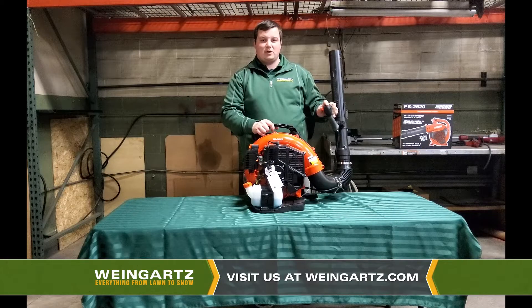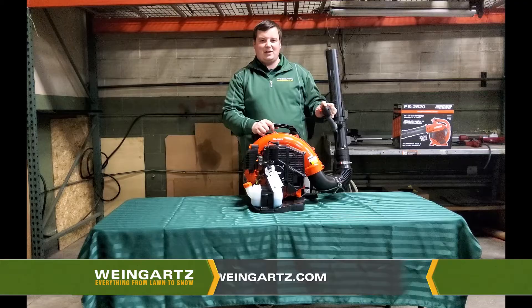For any questions or inquiries, please visit us at Weingartz.com or please feel free to visit any one of our store locations. Thank you and have a great day!